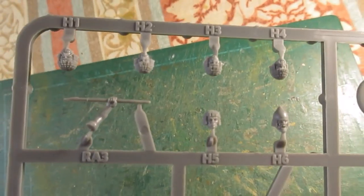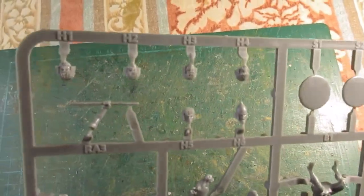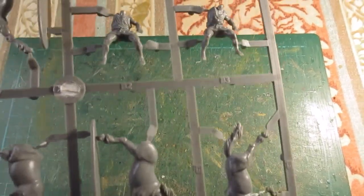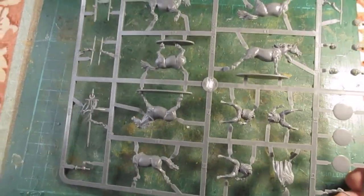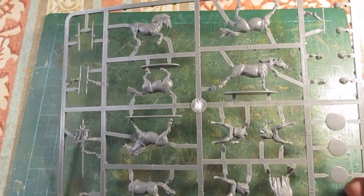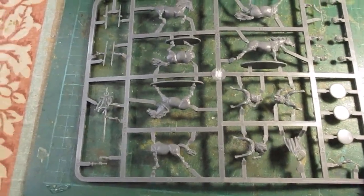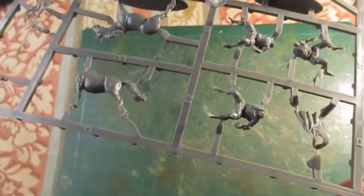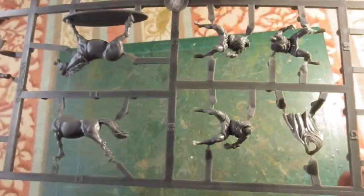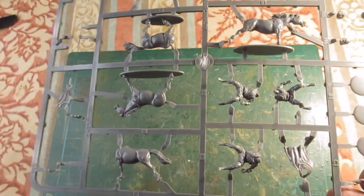Obviously the heads are very Numidian, so I'll need to use a more Irish-looking head. Other than that, I think these can work great as Irish light cavalry. The Irish, right up to the 17th century — over 1600, around the time of James the First — were still riding horses with no saddle, no stirrups, just simple reins or rope, and often bare feet. They wore a simple tunic, a short kilt, a t-shirt top or one-piece, and a large cloak.